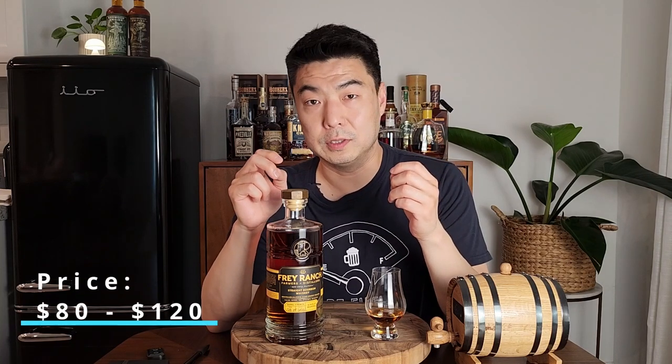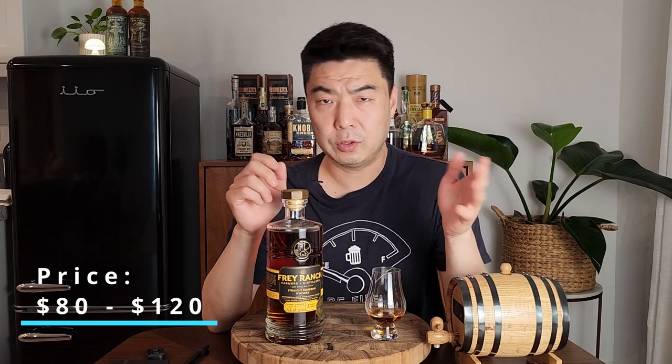Price: I paid a hundred dollars for this. It does range from about $80 to $120 — I paid in the middle. But I couldn't wait for that $80 price; I had to buy it at $100 because I just didn't know when I was going to see it again.